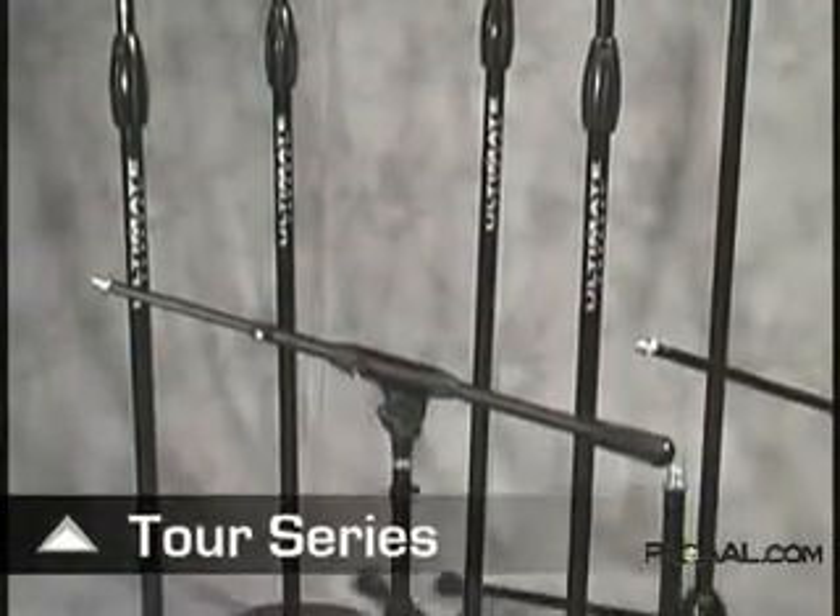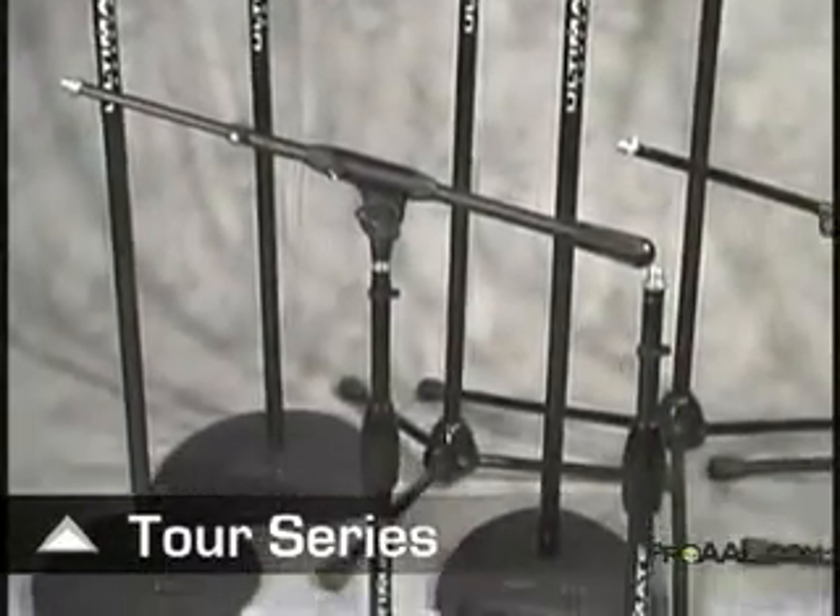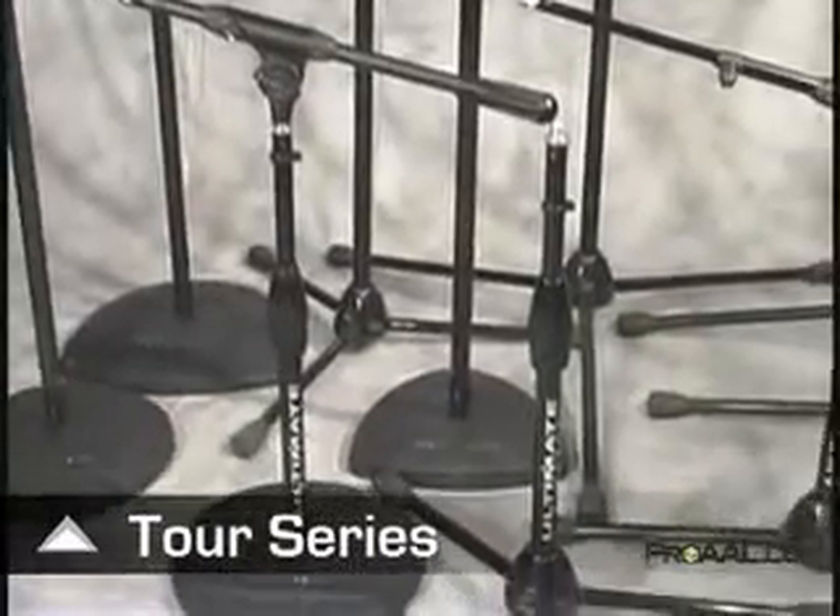Tour Series microphone stands from Ultimate Support set a new standard for anything your next tour can throw at them.